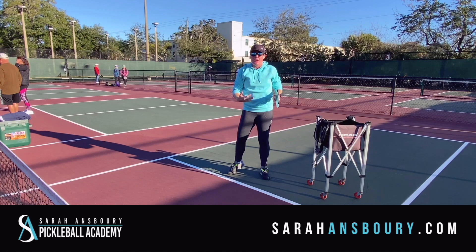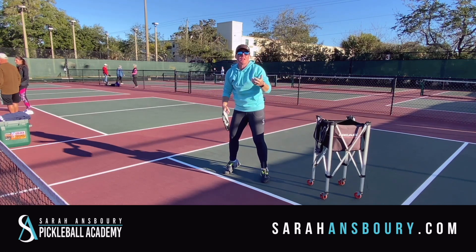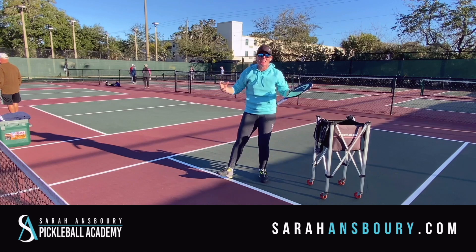You know, six years ago, all of a sudden a couple people — especially from tennis — started swinging like they would with a tennis ball. And I remember the comments: 'two-handed backhand isn't real pickleball' and all sorts of crazy stuff.